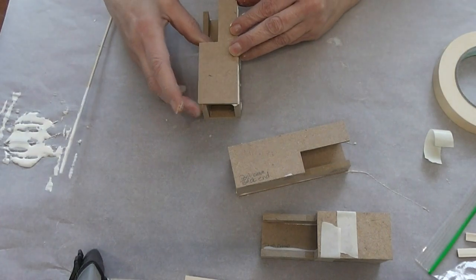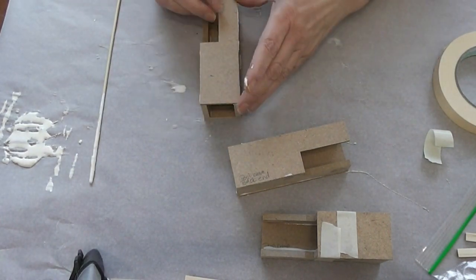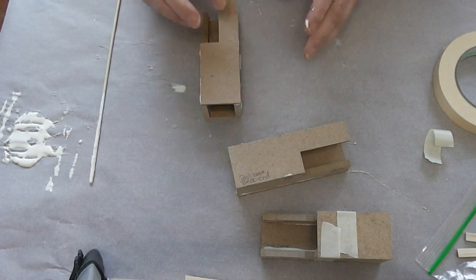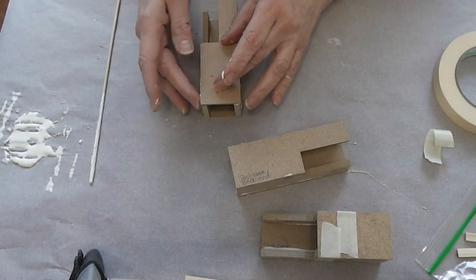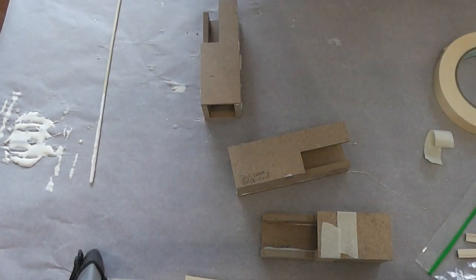These are going to have to dry. And then I will be doing some priming on them after the glue is completely dried. So I will see you when it's time to prime these.